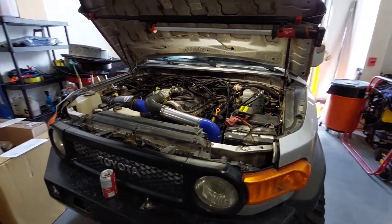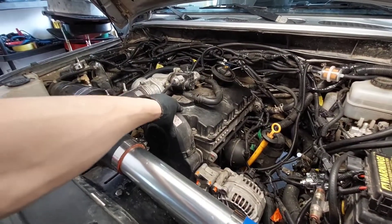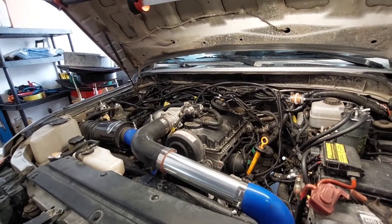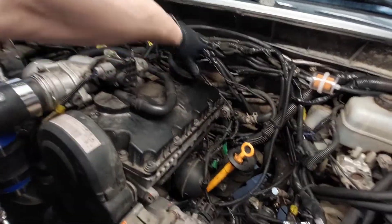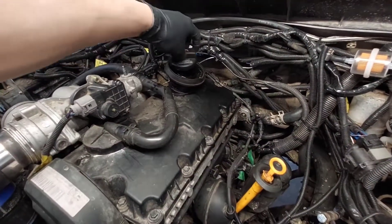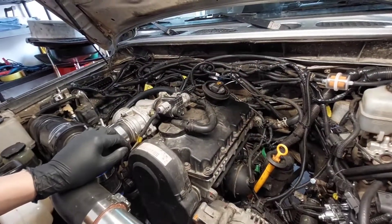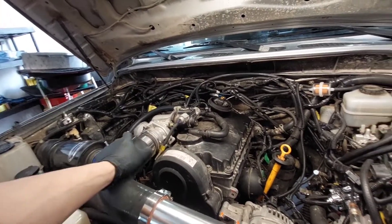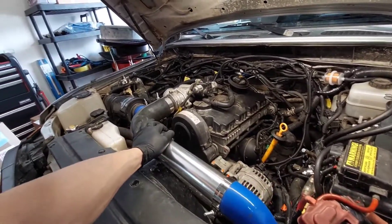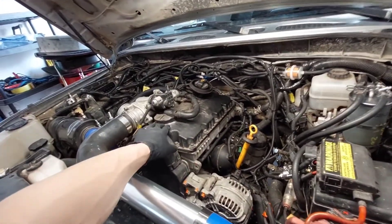We ran into our first issue with the TDI FJ Cruiser. These have a service bulletin for the camshafts wearing prematurely. I did a quick inspection by removing the oil cap and taking a look at the rear cam lobe and it's pretty worn down. I'm having some low power issues coming from a standstill and I have a MAF sensor code, which all points towards the camshaft.